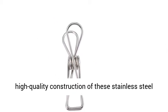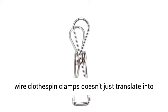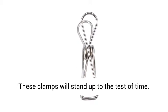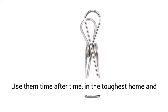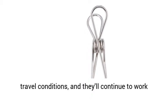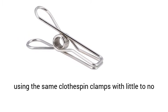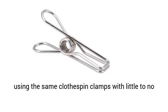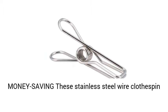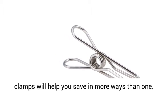The high quality construction of these stainless steel wire clothes pin clamps doesn't just translate into strength, it also translates into durability. These clamps will stand up to the test of time. Use them time after time, in the toughest home and travel conditions, and they'll continue to work like new. You'll be surprised that you're still using the same clothes pin clamps with little to no wear after years of use. Affordable and money-saving, these stainless steel wire clothes pin clamps will help you save in more ways than one.